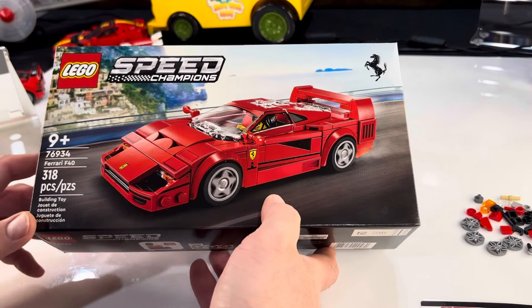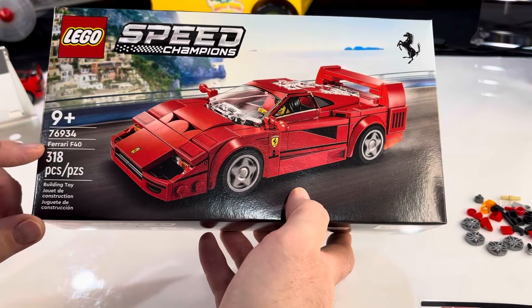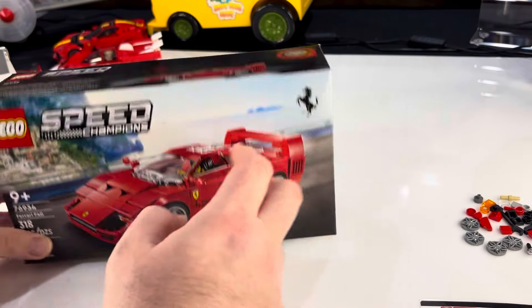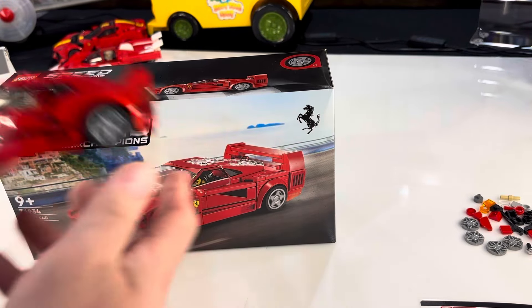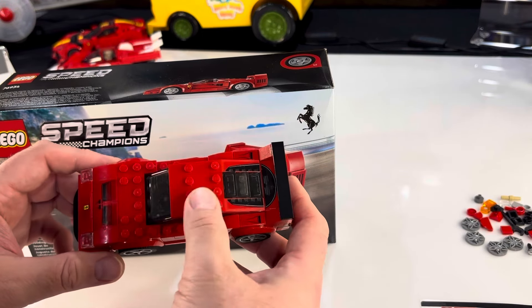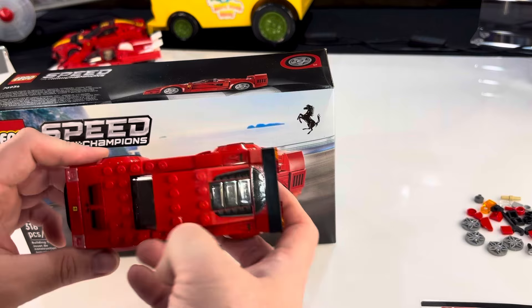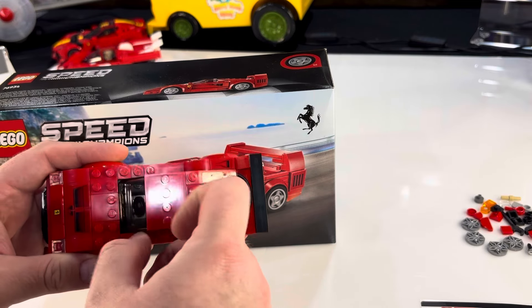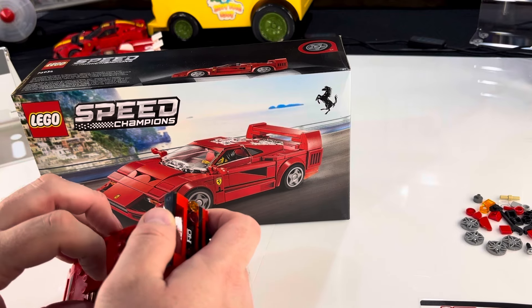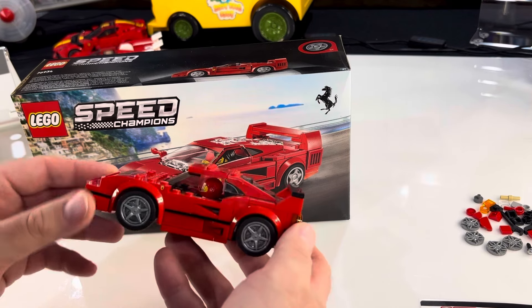It's only been out maybe a few weeks. It is an update on the Ferrari F40. The Ferrari F40 was an early Speed Champion set, which I have right here. This is back when they were only six wide, way fewer pieces. I think they were $15, so they were cheaper. $26.99 is the current price, which keeps going up by a couple bucks.